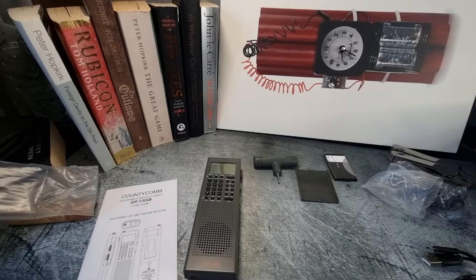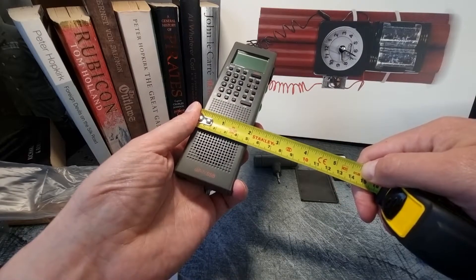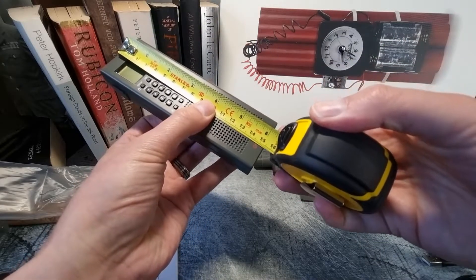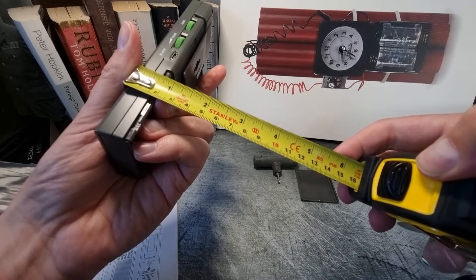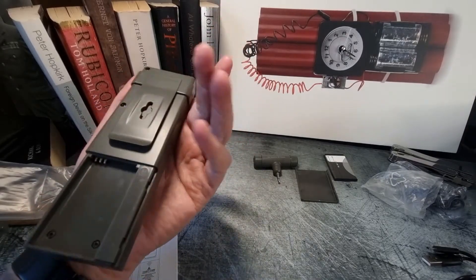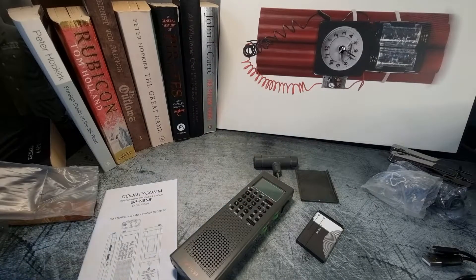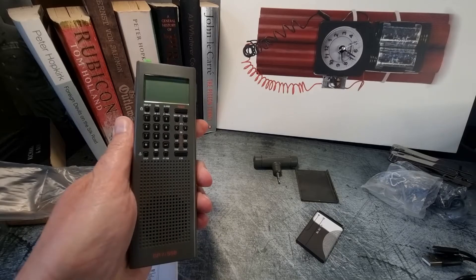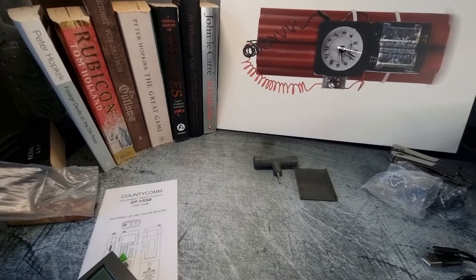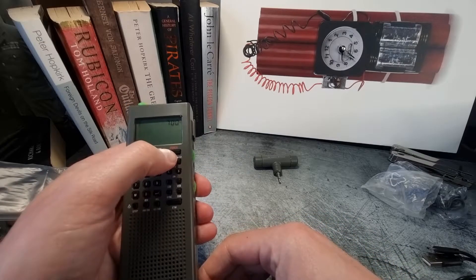Just to give some ideas on specs: width-wise it's just under 5 centimeters, north to south 15 and a half centimeters, and depth just at 2 centimeters. It sits in my palm brilliantly — a brilliant size, very lightweight. The battery doesn't add much to the weight at all, so it's very easy to chuck in your kit bag.